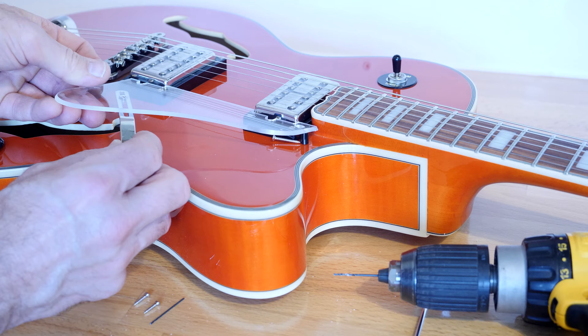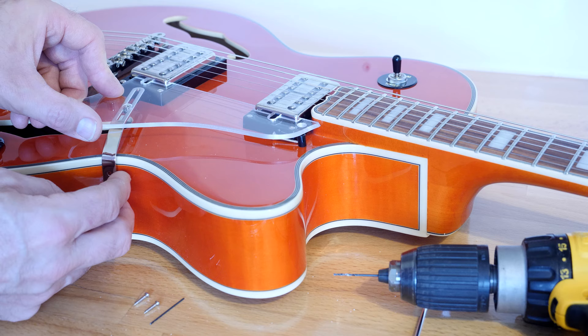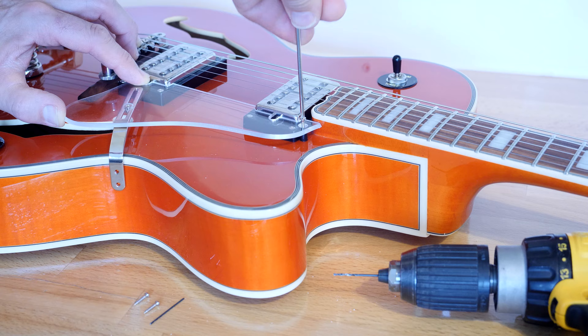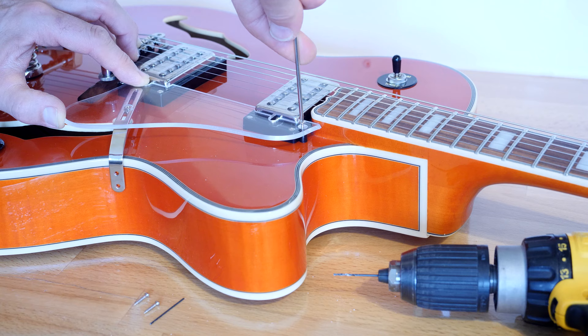Now we need to push — make sure you push this in so it kind of touches the side, just like that. Slowly does it, just gently, because as you screw it into the wood it will slightly stretch.